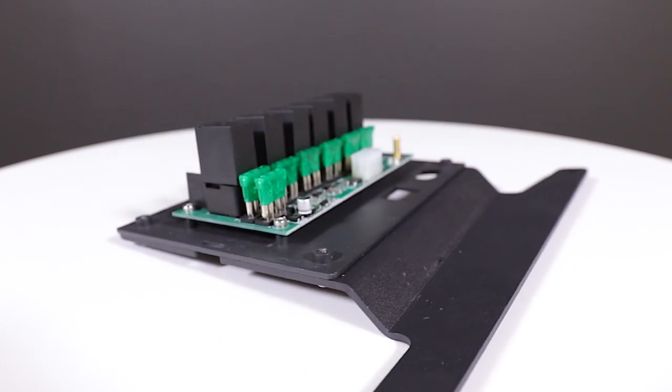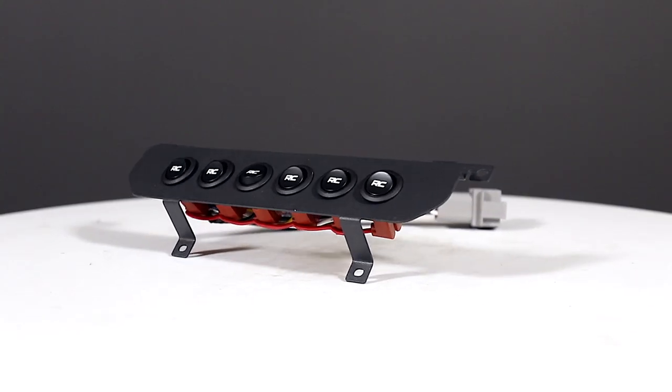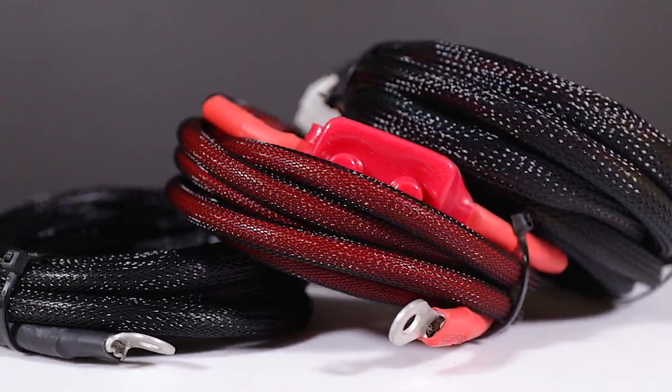Each kit features a power distribution block, six-row switch hub, mounting hardware, and high temperature abrasion-resistant wiring cables.